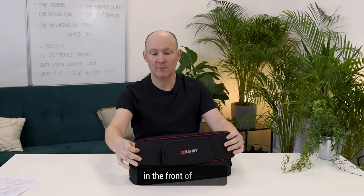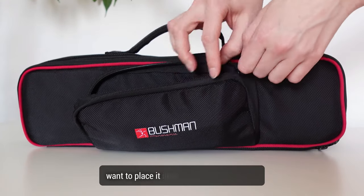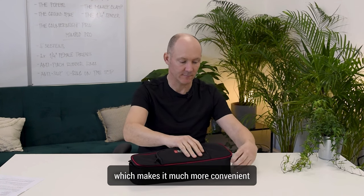In the front of the bag you have an extra pocket for your 360 camera, if you do want to place it here and carry a single bag, which makes it much more convenient.